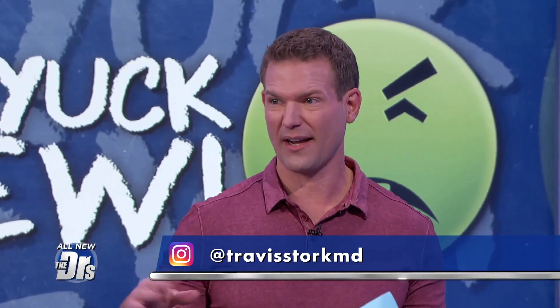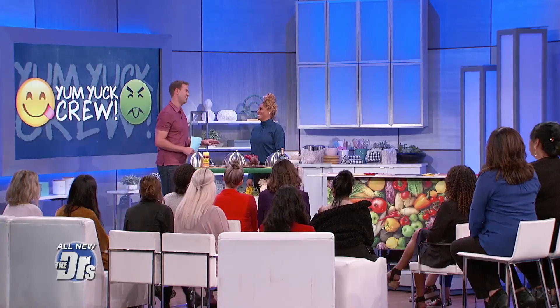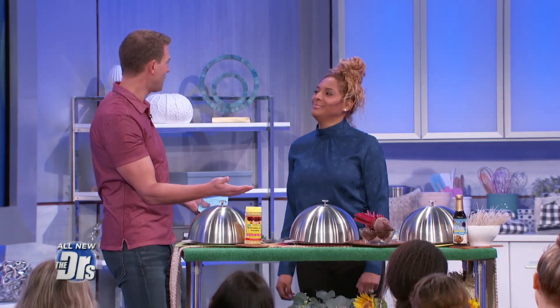I'm excited because I know I'm going to love all of your recipes. In a little while, we're going to have some taste testers come out here — they are harsh. If they don't like something, they'll let you know. But I love the way that you cook because you really do take something that's a typical American meal, like pasta, and you make it healthy.